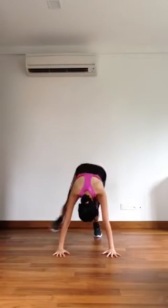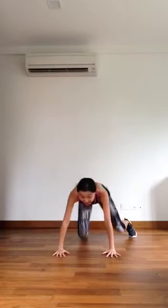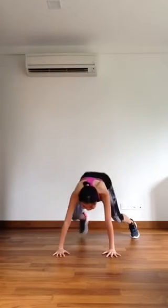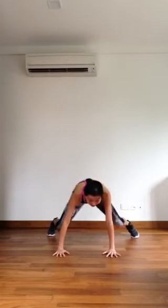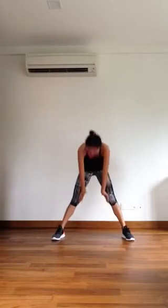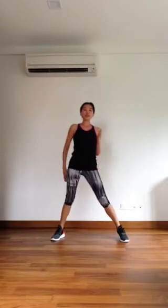Go on the ground. Out. Halfway there. Last two. Coming up. Get ready for three squats.